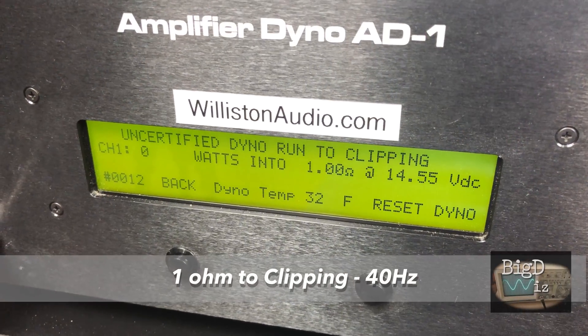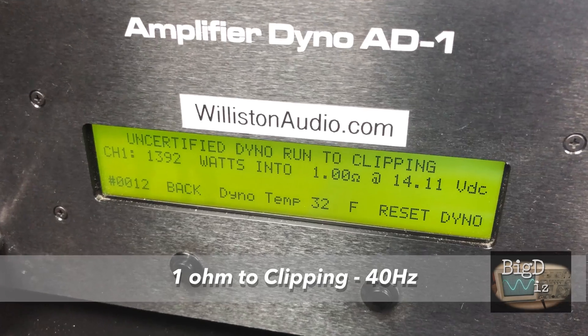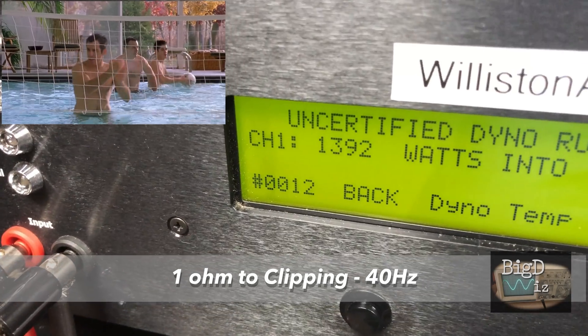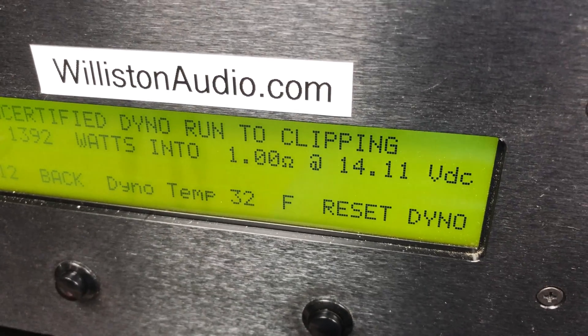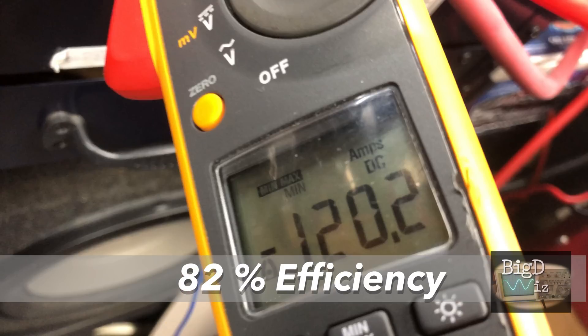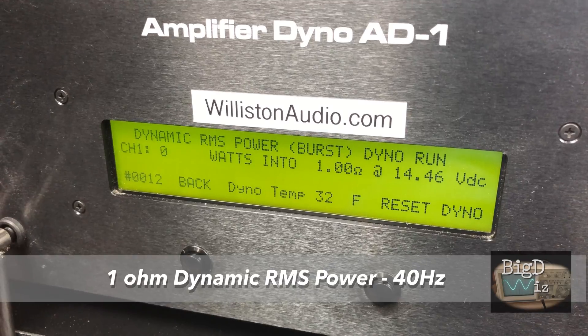Now let's try the uncertified test, which takes us up to clipping at 40 hertz — 1392 watts. Way to go, Rockford Fosgate Prime, at 14.11 volts. Current draw 120.2 amps, 82% efficient. This is more efficient than your investment in Bitcoin.